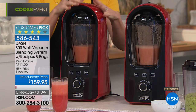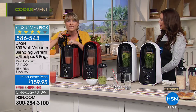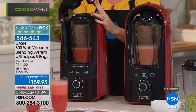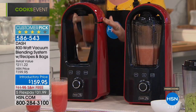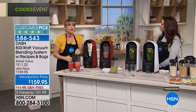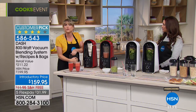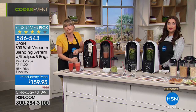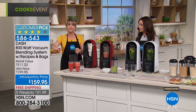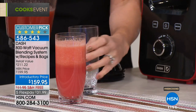When you stop the traditionally blended one, you can actually hear the air coming back in. All the oxygen is gone from the vacuum-blended version — this is a game changer. If you're on a weight loss program or doing a smoothie a day and are tired of cutting fruits and vegetables every single day, now you can cut them Friday night and still be drinking the same pitcher of smoothie on Wednesday. You can make the smoothie once and drink it four or five times.